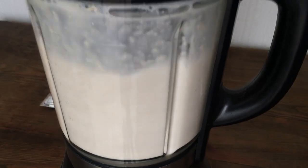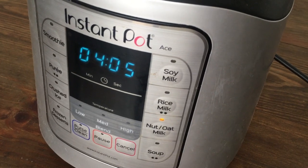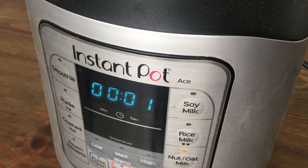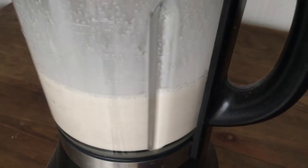Hey guys, it's Renée. So today I wanted to make some oat milk. I can share the process and the taste of it, what I think of it. I'm using my Instapot, but if you don't have an Instapot you can do this still. If you want to go for this, I'm gonna link below a way to do so without it, but it's actually really easy.